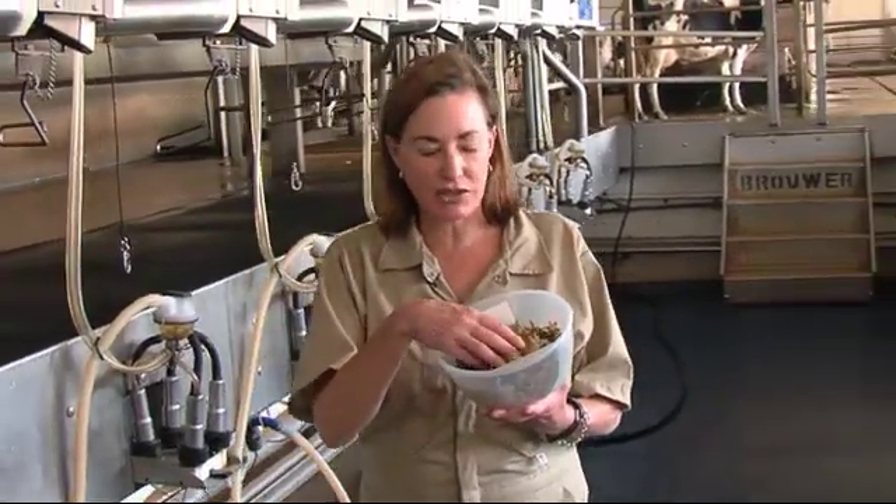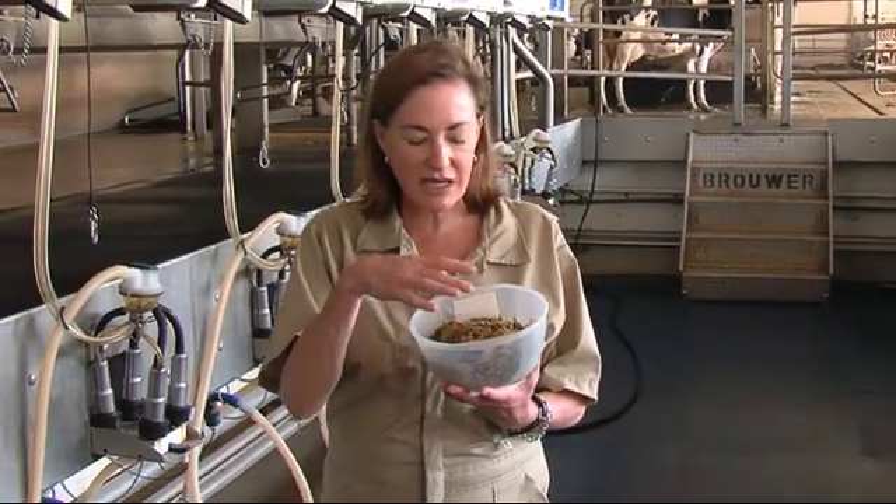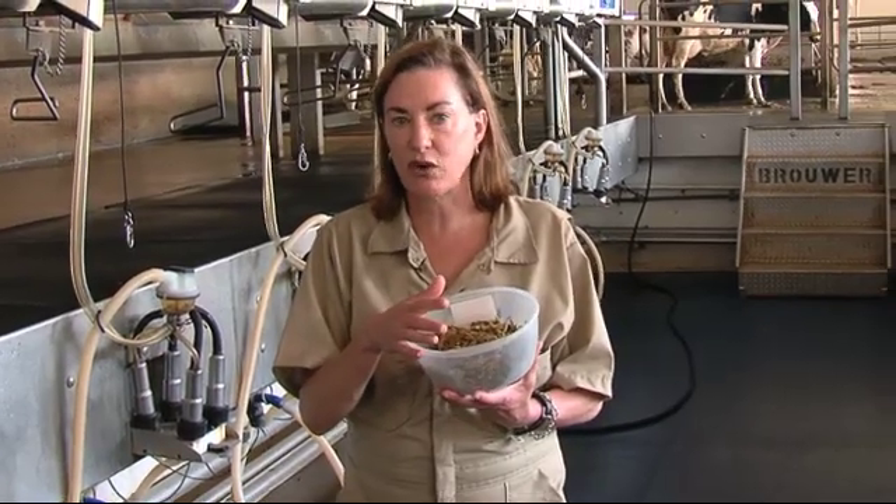Getting the dry matter determination of wet feed ingredients is extremely important because if you're working with, for example, a haylage that is at 50% moisture, if that moisture level increases to 60% and you're not aware of it, you're actually feeding more water than haylage. So you will be shortchanging your animals in terms of the effect of fiber within the haylage, but also the protein content of the haylage.